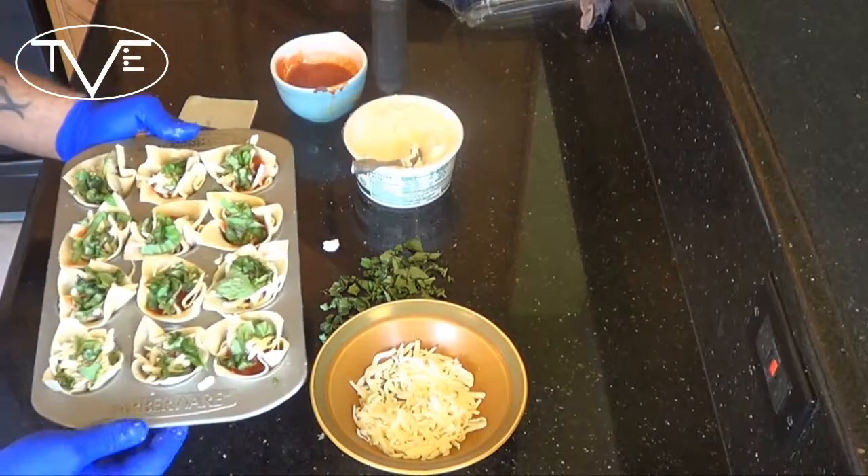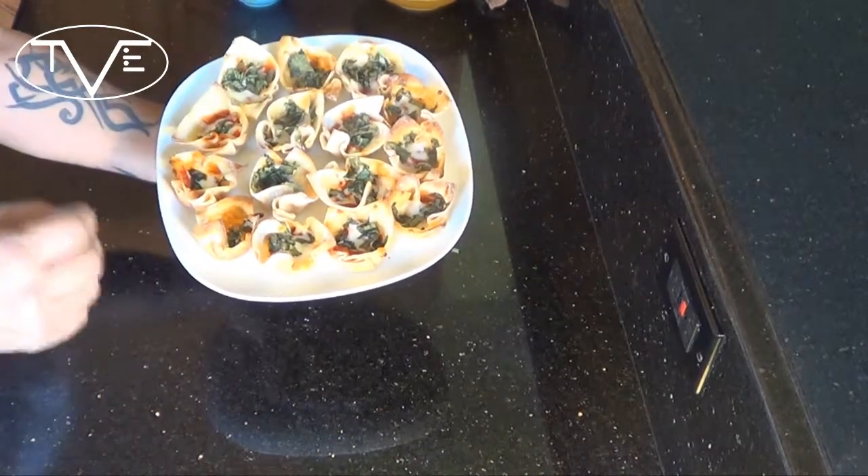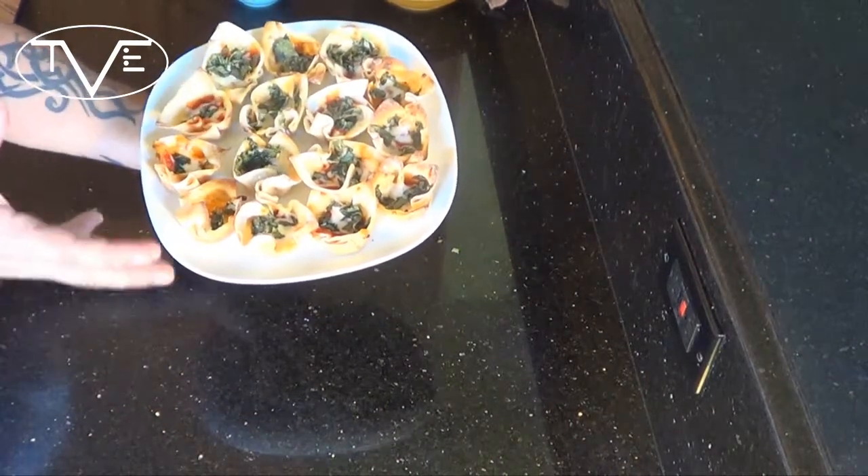Once they're done, I'm going to put them in the oven for about 12 minutes until they're nice golden brown. After only 12 minutes in the oven, these things look great. Check this out — you're going to have this awesome looking appetizer that tastes great. People are going to be snapping these up and it was easy, wasn't it? I hope you guys enjoyed this one and we'll see you next time.